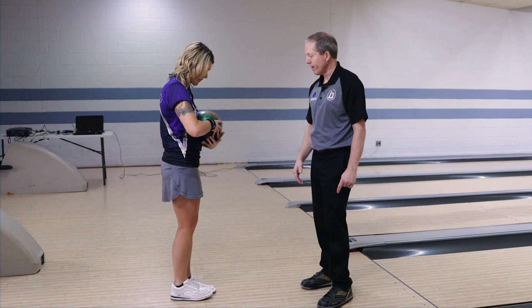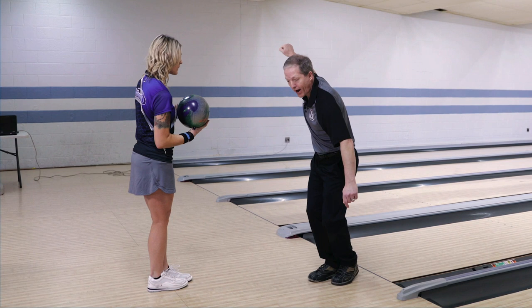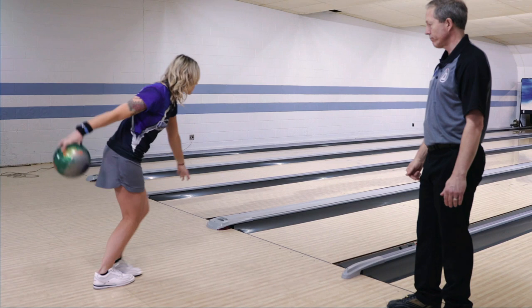Heather's gonna get into her setup position and go through a full swing. When she gets the swing right to the top of the apex, that's when the transition happens — the slide. Her final step will be a slide. She's gonna release the ball, maintain balance, and she's gonna have ball speed at about half — about 50%.